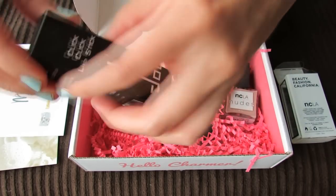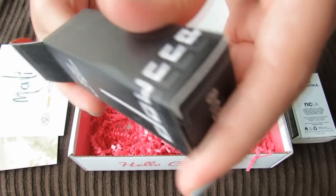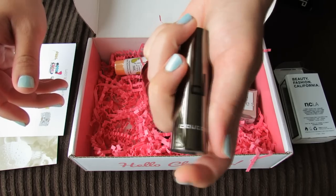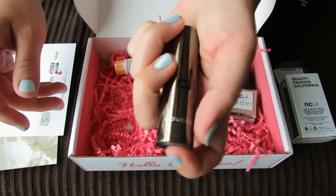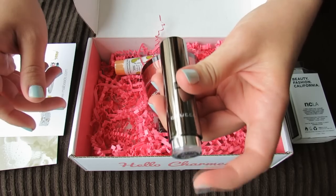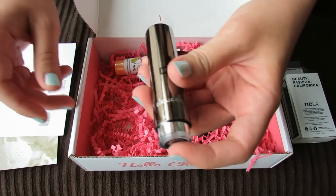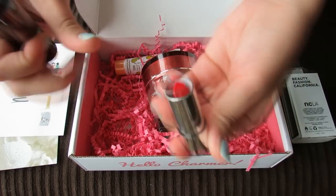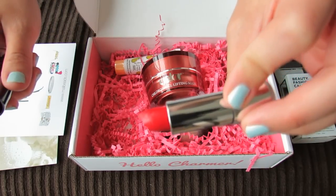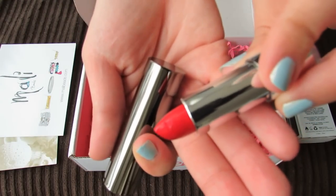Okay, Click Click Lipstick. Here's how the case looks and — oh there it goes. Wow, that's awesome, that is really fun. So to open it and to close it you just click it, because that's why it's called Click Click Lipstick. And I guess I just pull it out — oh, that's super bright red. That is a very bright red lipstick.